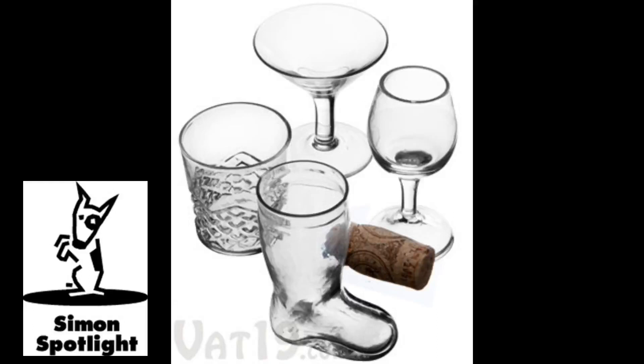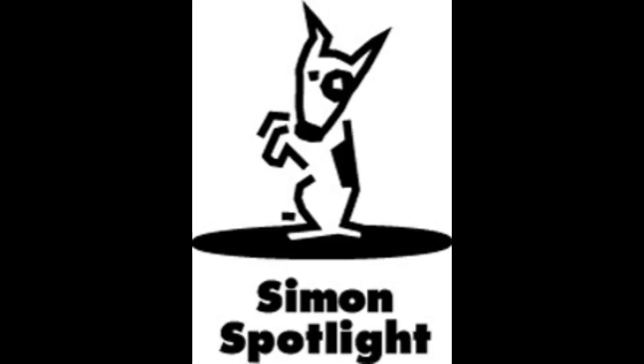Add some variety to your next mixer with mini cocktail shot glasses. Buy them today at Vat19.com.